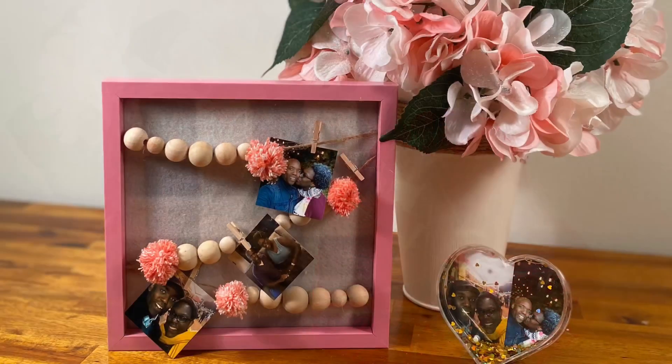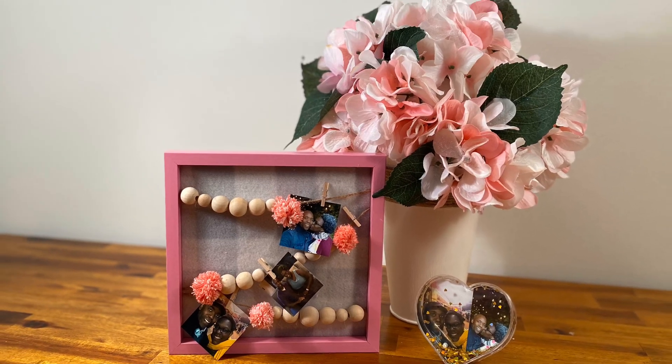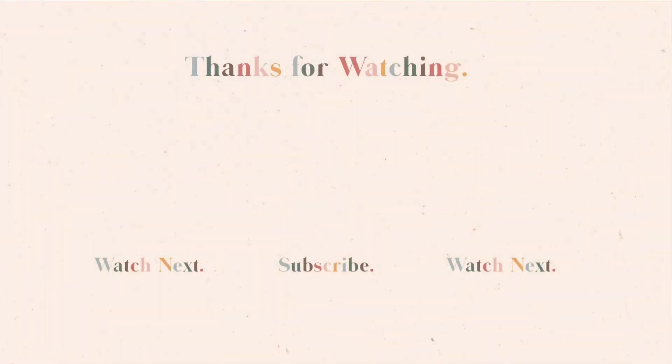And that's it guys. I hope you loved all of these easy craft ideas that you could do using products from the Dollar Tree. Thank you so much for watching. Don't forget to like this video, subscribe to my channel, and leave me a comment down below. And I'll see you in the next video when we repeat it all again.